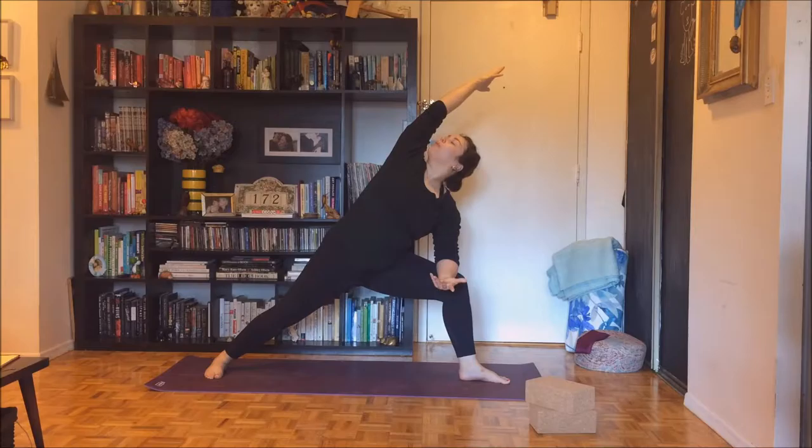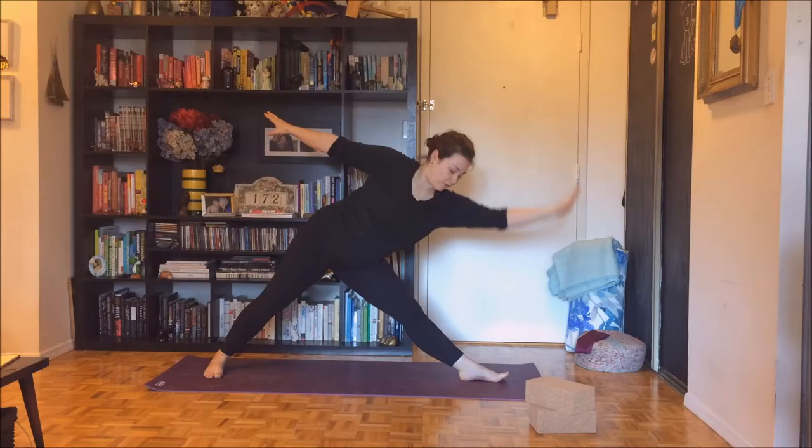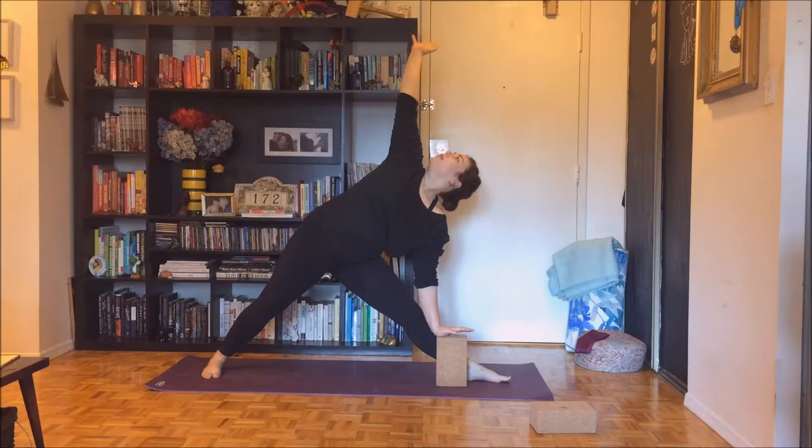Press the ground away. Inhale, rise back up to warrior two. Straighten your left leg and then begin to reach towards the front of your mat, maintaining length on your left side body before exhaling your left hand to your shin — maybe the block you have or maybe the floor. Inhale, right arm to the sky. Hug your left hip underneath you, pressing the outside of your right foot. As you send your hips to the wall you're facing, hug your lower belly in, wrap your left rib cage forward and up to the sky. Roll your right shoulder back and then lean back.